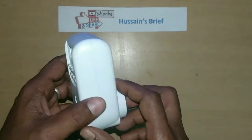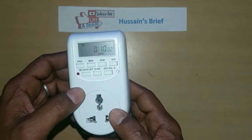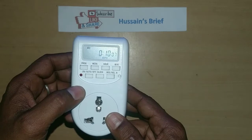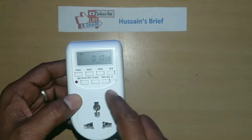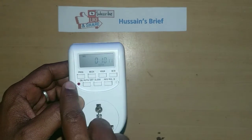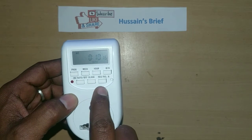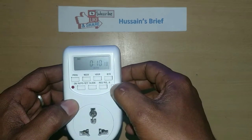It will be used to charge the battery. We will do the clock set and have full control. This is the program button — week, hour, minutes. On-off, auto. This is the clock reset. This is the total reset.